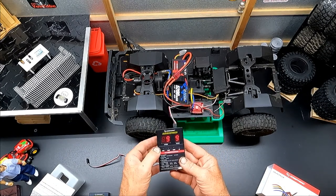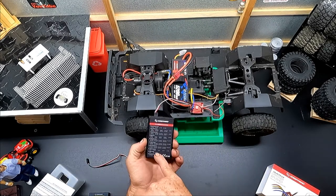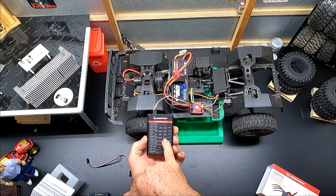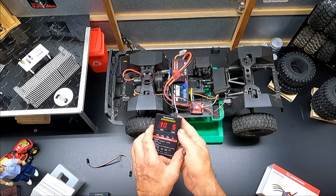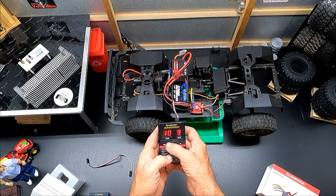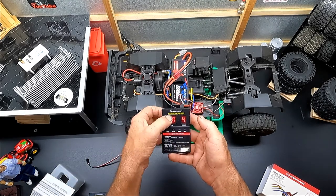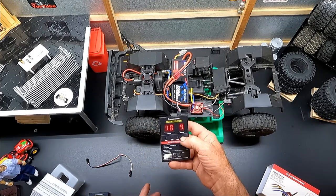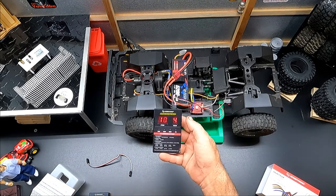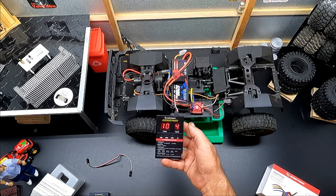Item number ten is drag brake rate – we want that on value four. We don't want to go crazy with it to where it doesn't operate properly, but level four seems to be the sweet spot. These settings will get you right in the ballpark, and you can play with the numbers a little to match your exact driving style.